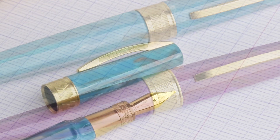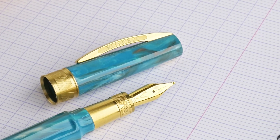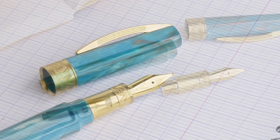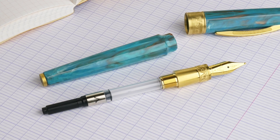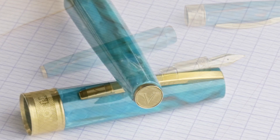The nib material on the fountain pen is a gold-plated steel nib, and this is a larger size nib than on the original Mirage fountain pens. It comes with a converter and it is a cartridge converter filling system. You can use the standard international cartridges as well.